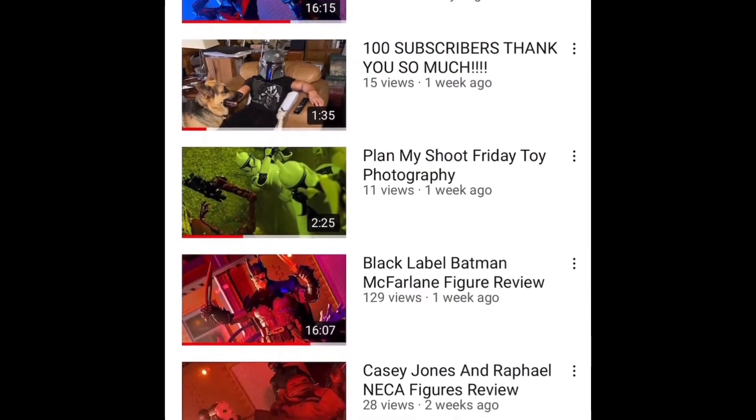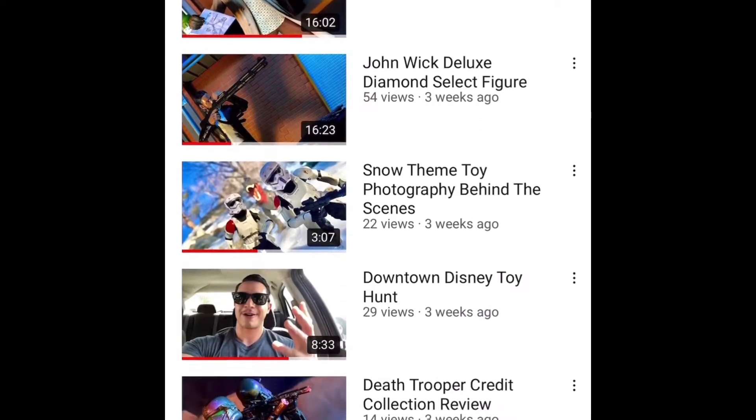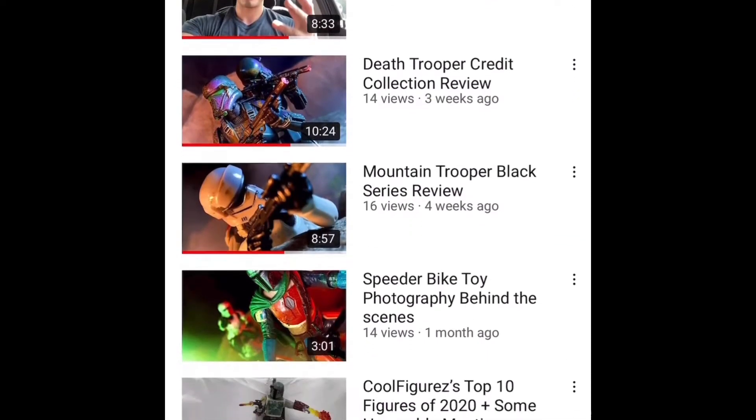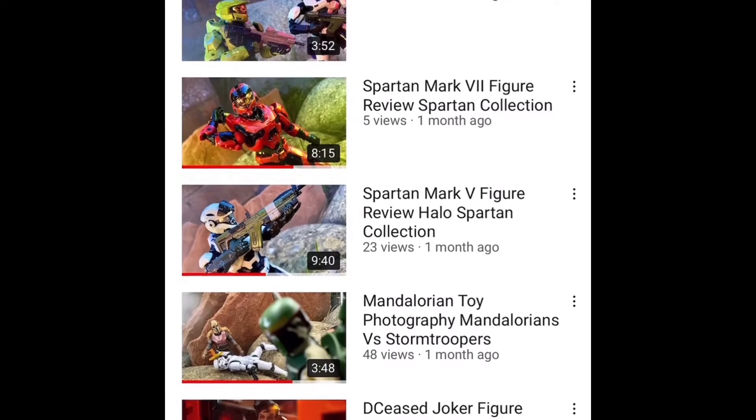What's up everybody and welcome back to the Cool Figures channel, and welcome once again to a Friday toy photography video. If you're new, welcome — this channel is all about cool action figures: analyzing them, hunting them, taking pics of them, and of course playing with them.